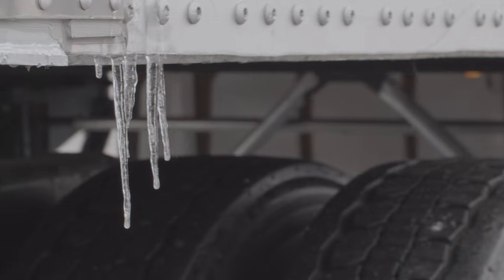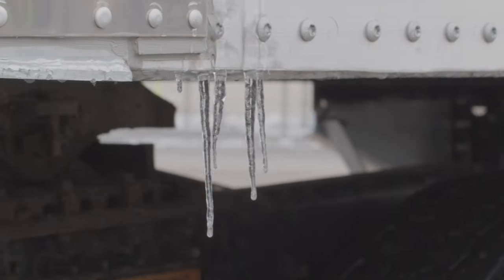As temperatures continue to drop, truck drivers must be prepared for one of winter's biggest inconveniences: frozen air brakes. While it's bound to happen in colder parts of the country, there are still many precautions you can take. In this video, we will tell you everything you need to know about how to release frozen air brakes this winter and what steps you can take to prevent them from freezing.